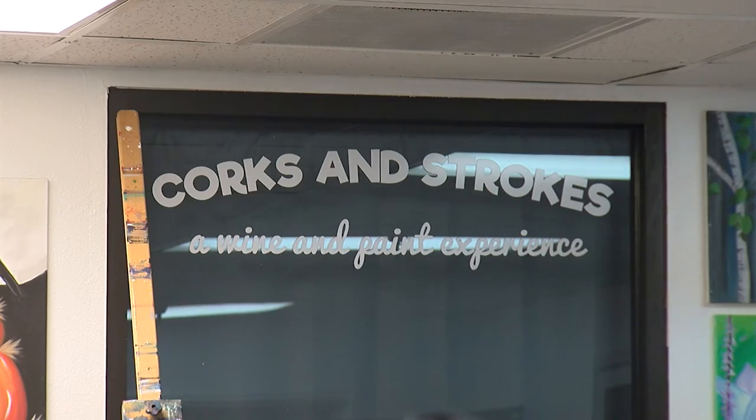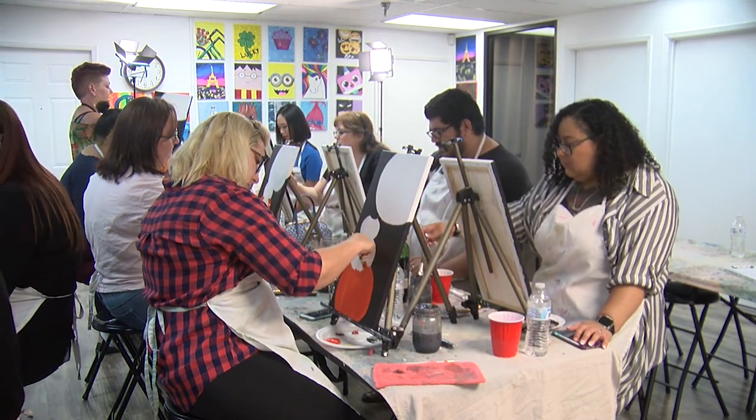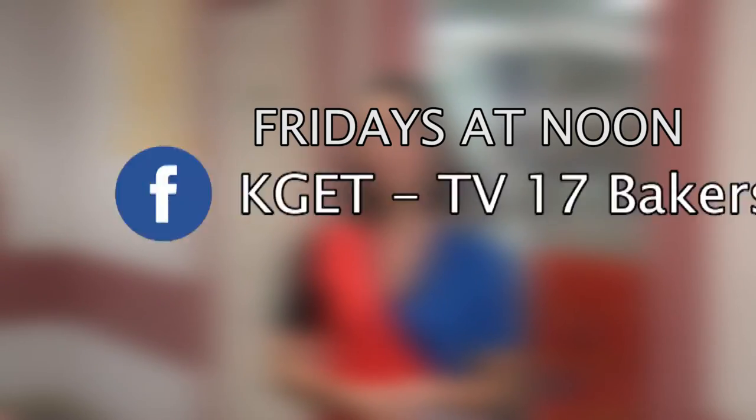Tell people how they can get involved, how they can sign up. We're at Corks and Strokes on Facebook, or our website is CorksAndStrokes.com. You go there and either choose a date that you're available or choose a painting that you just can't live without. Most of our tickets are $25.